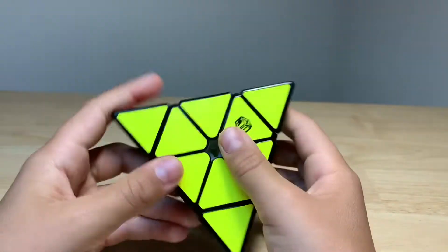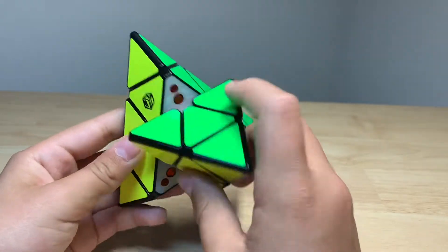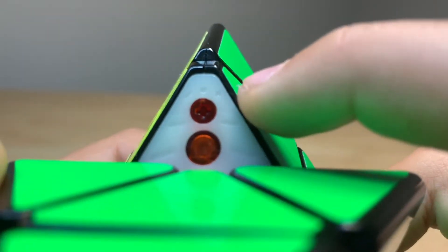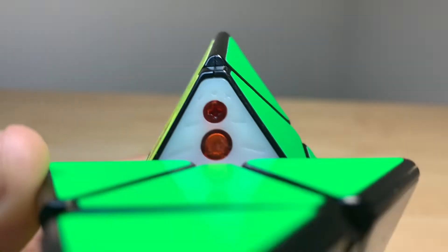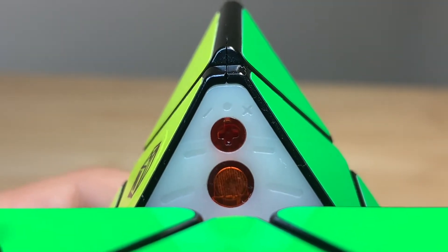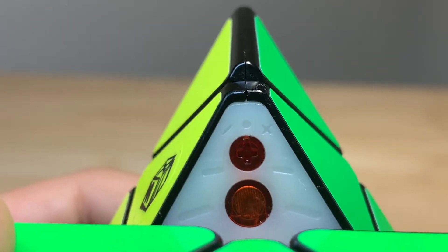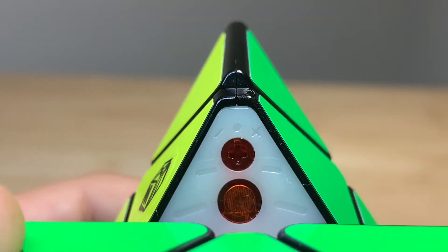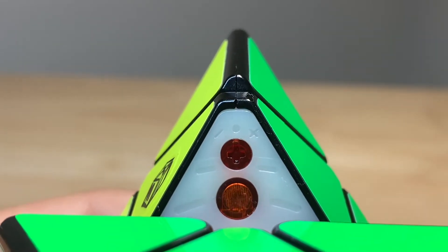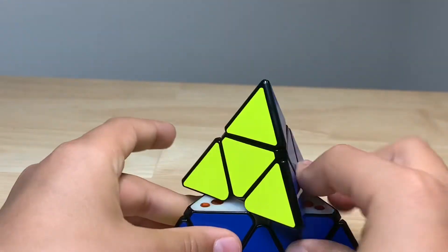Also, this is actually one of the first Pyraminxes that has adjustable magnets. If you look here, it actually comes with a tool that you can use to adjust the magnets. The minus setting is actually the softer, lighter one. The middle one is the regular setting, and the X setting is actually the highest, strongest one. Right now you can see it's set to the middle. That's really cool that it has adjustable magnets.